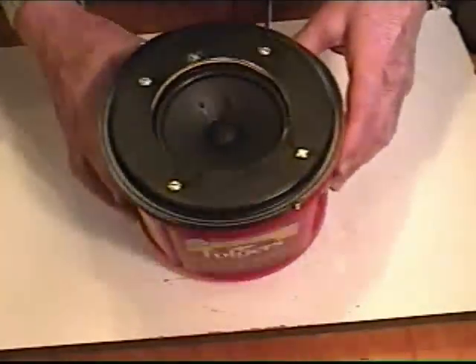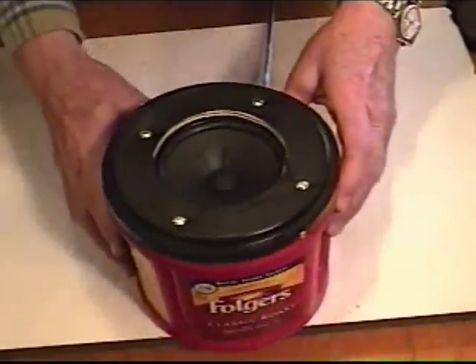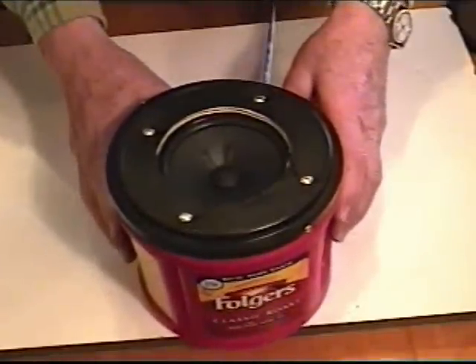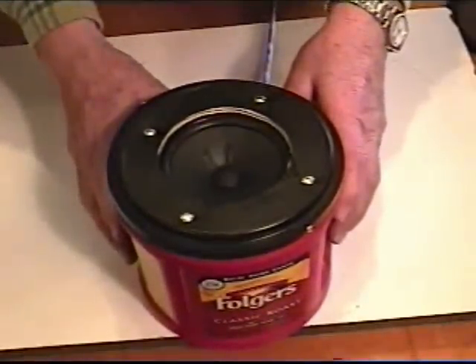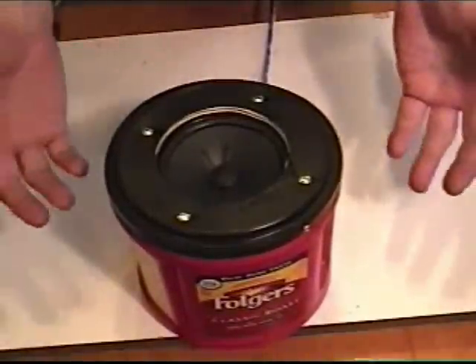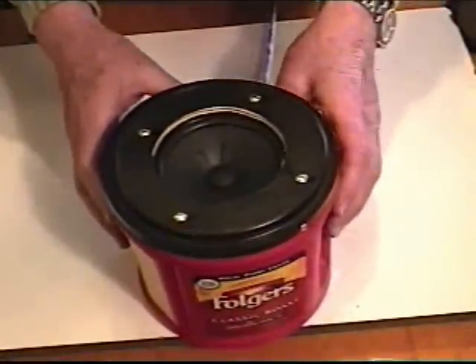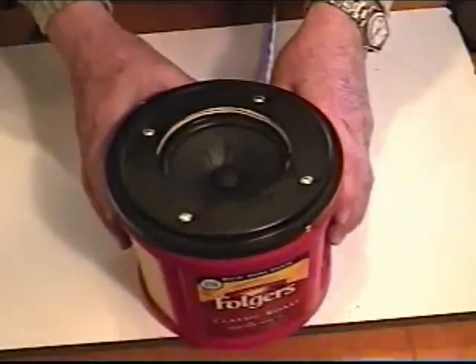Okay, we've got our speaker just about completed. You could use it just like this if you wanted to. You could build a pair of these, hook them up to your right and left channel of your stereo, and use them as omnidirectional speakers in your room. But if you want to make it a little bit neater, we'll show you what we've done with another one we've built here.